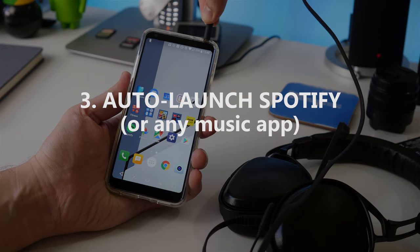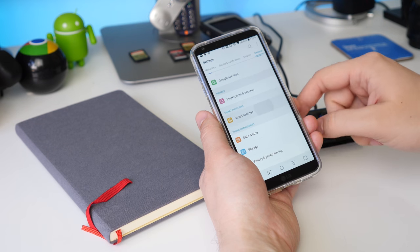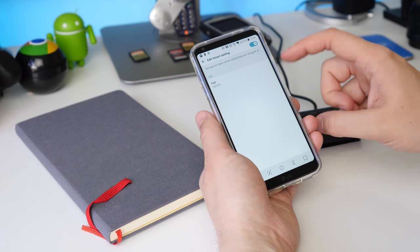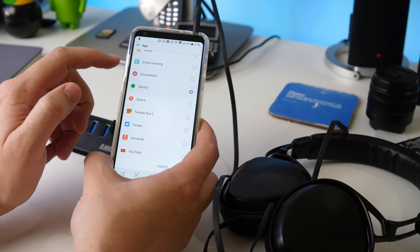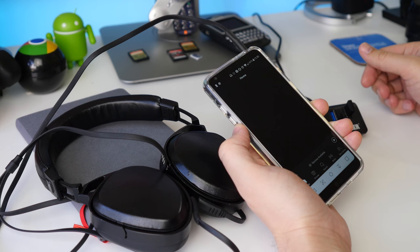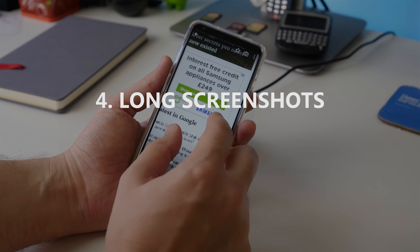Auto-launching a music app has been a feature in LG phones for a while too. Head to Settings, then General and Smart Settings, and then choose the 'when earphones plugged in' or 'when Bluetooth device is connected' option. Then select the music app you want to open. Now that app, be it Spotify, Play Music, Deezer or whatever else, will open any time you connect your favourite headphones.